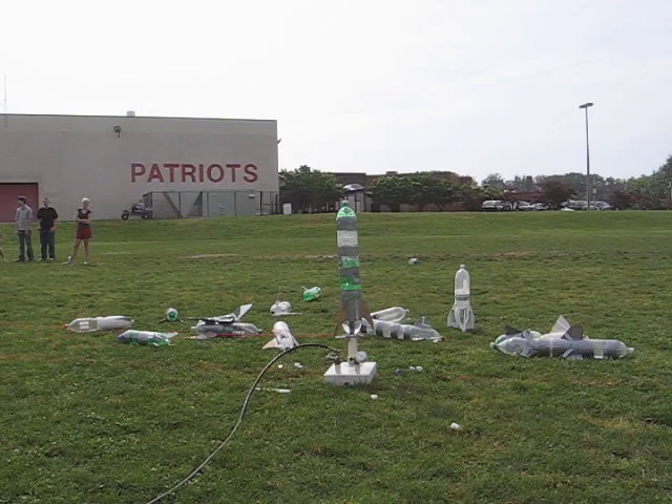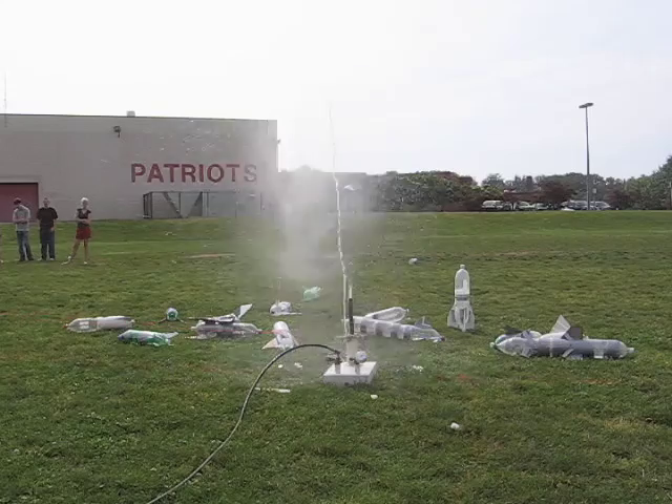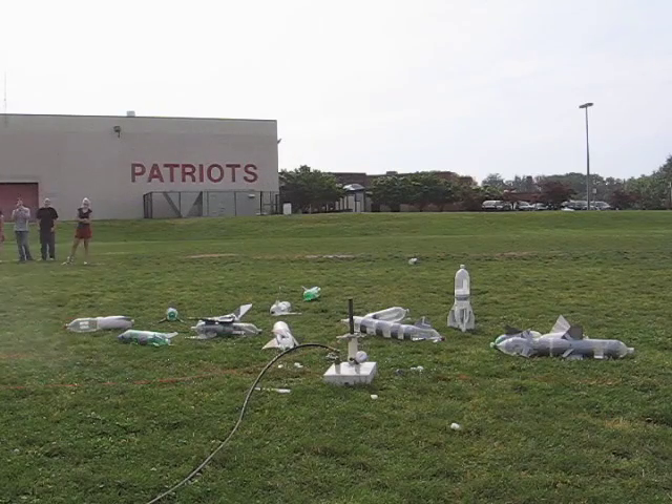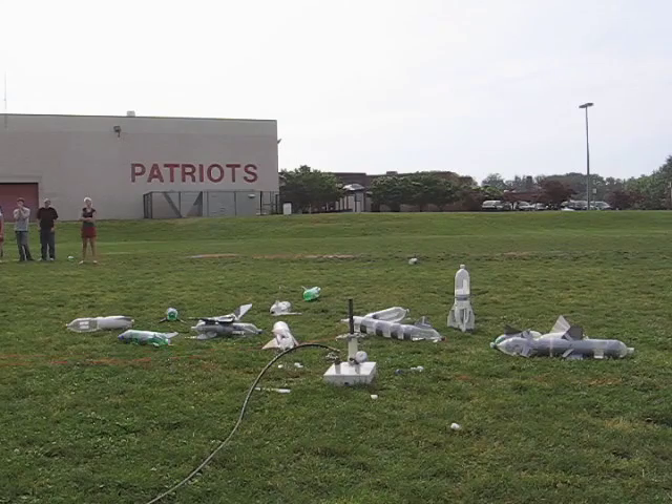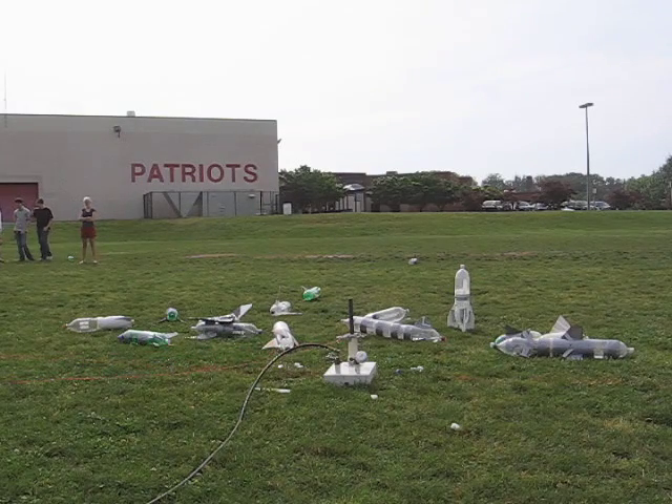Rocket number 11. We added water to the top, just to give a little weight to the nose. One. And you definitely want to do that on your final design.